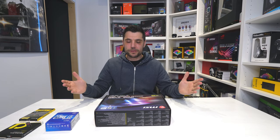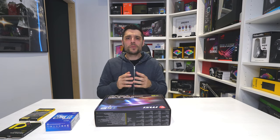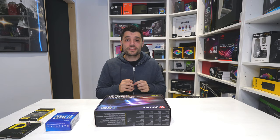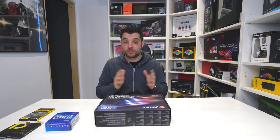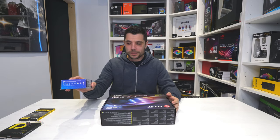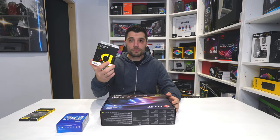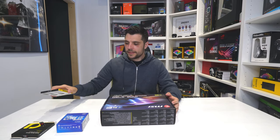Like any time we build a computer, we want to do as much outside the case as we physically can. That way we've got much more room to move. So what we want to do is have our motherboard, CPU, M.2 or NVMe, and our RAM as well.